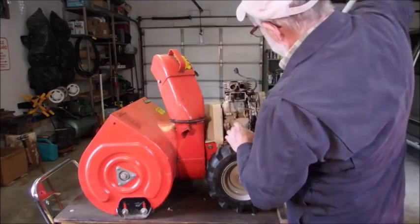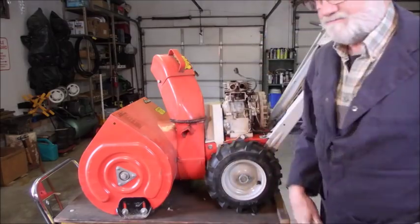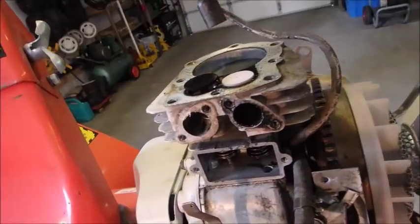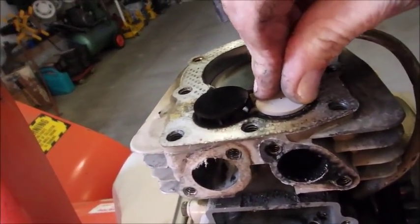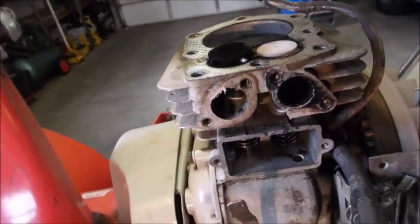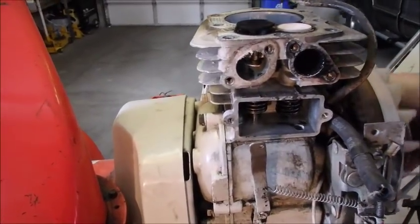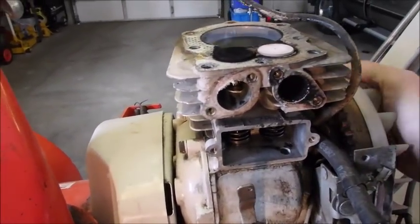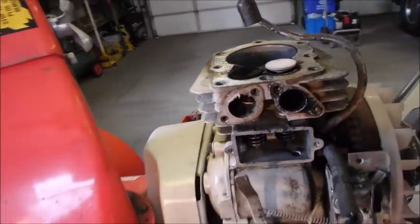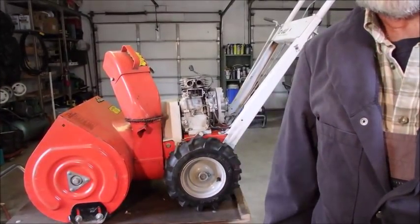With the exhaust valve closed and the intake valve open, if the valve has truly lost its seal, we might be able to spin this valve right here. No, we can't. But let's check the intake and see what it does. Nope. I just got to get some more tools out and I'll be right back.